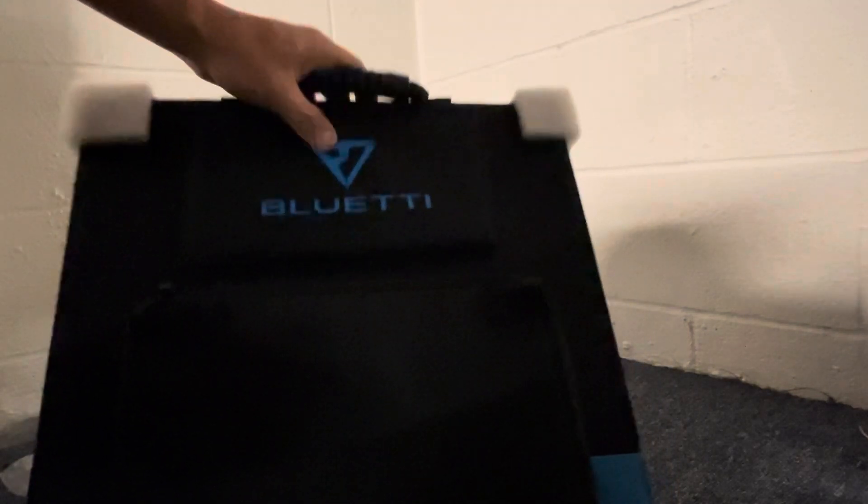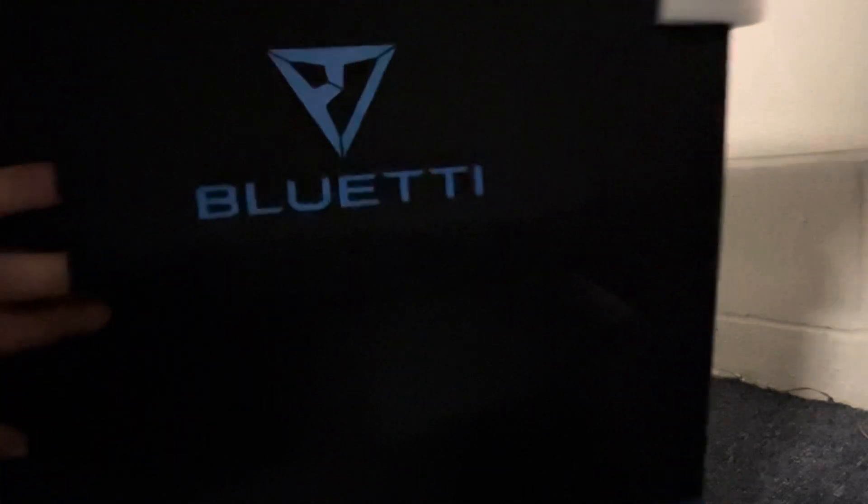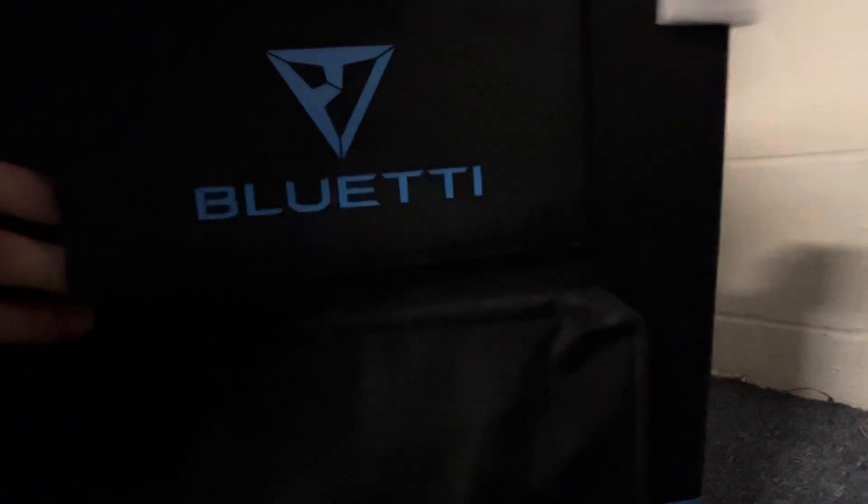Wow, look at that. First impression — it just looks great. Nice handle on it. The fabric feels thick, high quality.